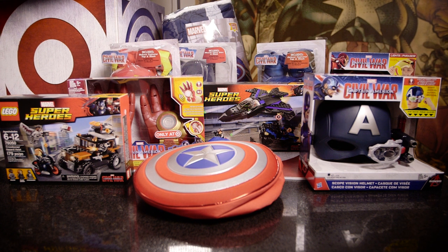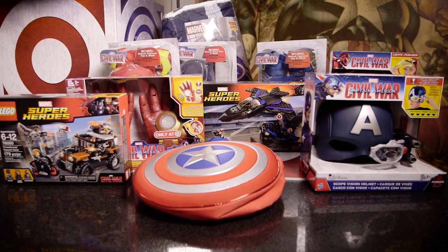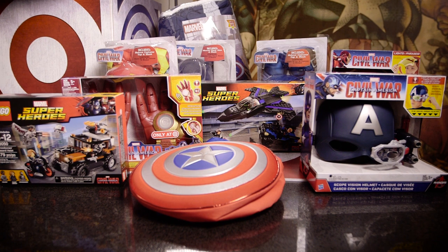That's all the cool stuff that you can get at Target. You can check it out at Target.com, or you can just walk into a store and see all the cool stuff for Marvel's Captain America Civil War. I'm Lorraine Cink for Marvel, your universe.